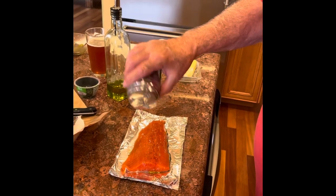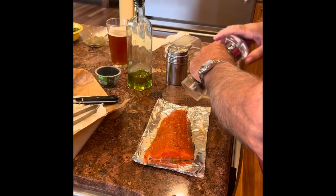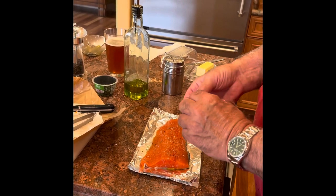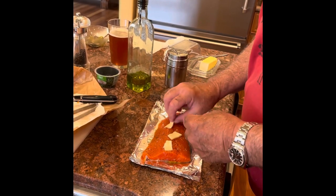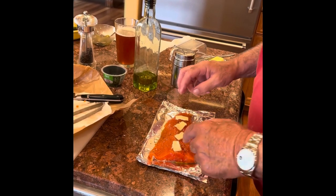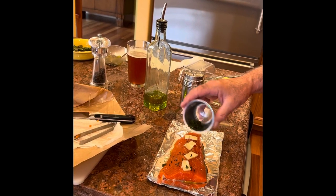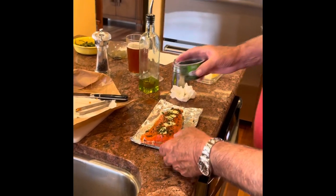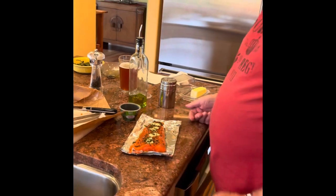We're going to season it with just simple salt and pepper — a little fresh kosher salt and a handful of grinds of fresh cracked pepper. We've got a couple little pieces of butter we're going to tear up and put over the top. On top of that I'm going to sprinkle a little fresh basil. The rule is 10 minutes an inch — this one's going to go about eight minutes and it'll be just perfect. Then we'll take it off, remove the skin, and serve it.